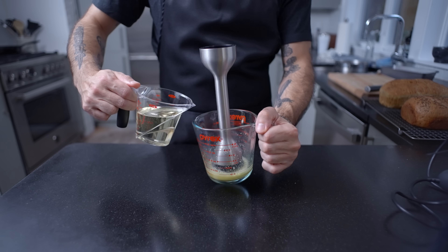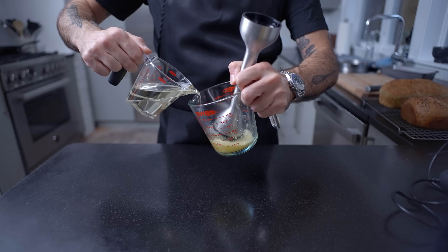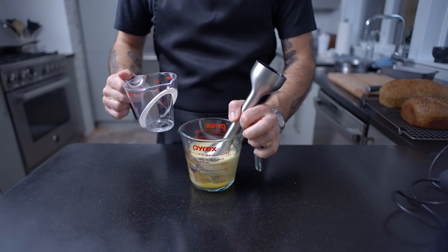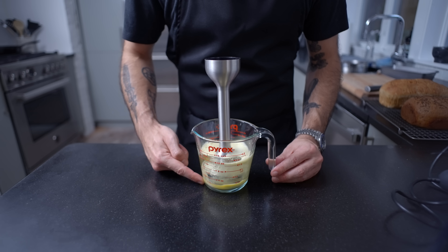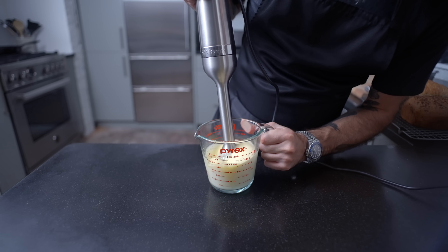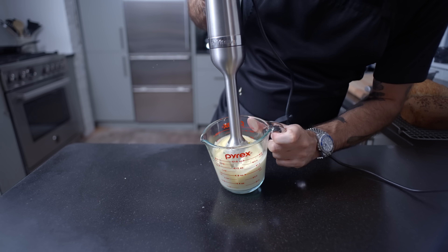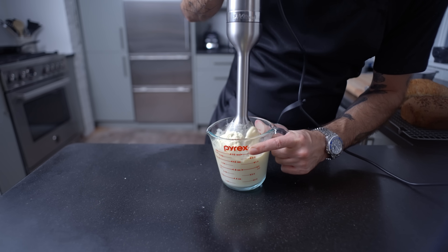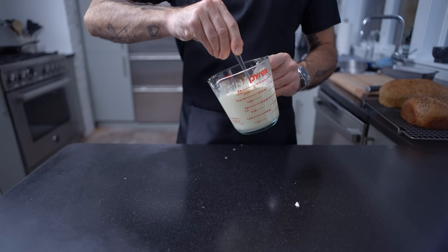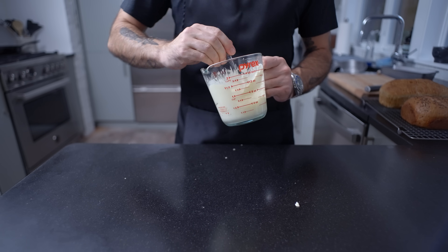Here comes one cup of neutral oil like canola. Pour it gently down the side of the container so it settles on top, which lets you control how much oil you're emulsifying into the egg by moving the immersion blender up and down. Starting at the bottom on high power and slowly pulsing toward the top, watch a beautiful creamy mayonnaise come to life. Give it a few more passes from the top to make sure all the oil is emulsified. And there you have it — the best mayonnaise you'll ever eat. In a sandwich with this few ingredients, having a high-quality mayonnaise really makes a huge difference.